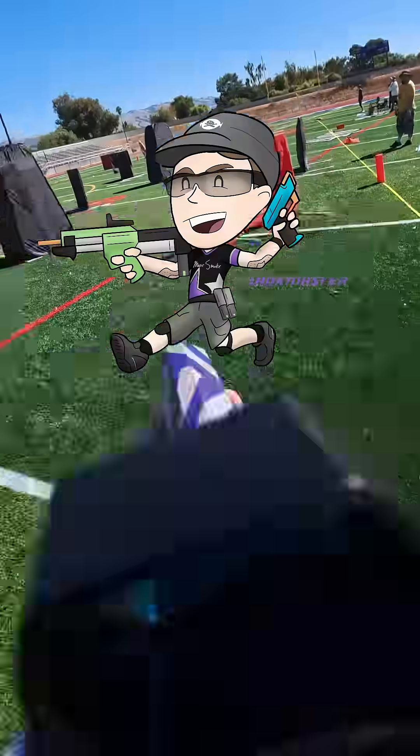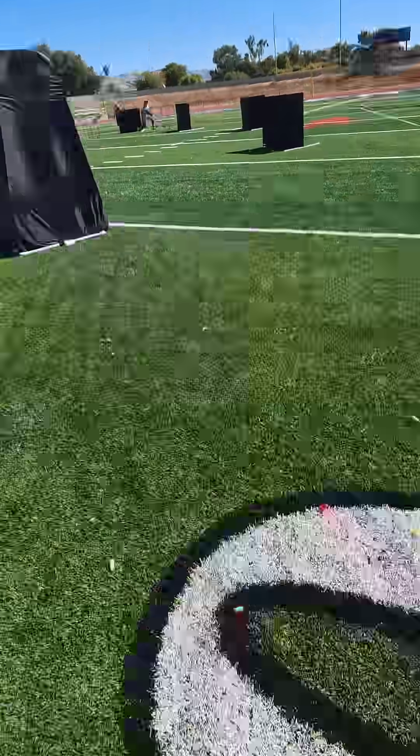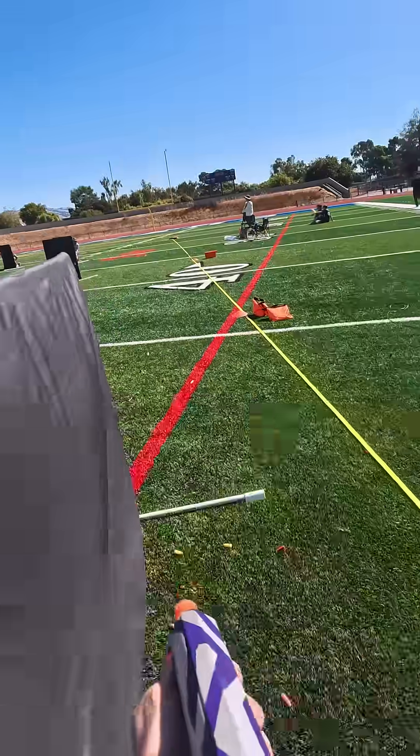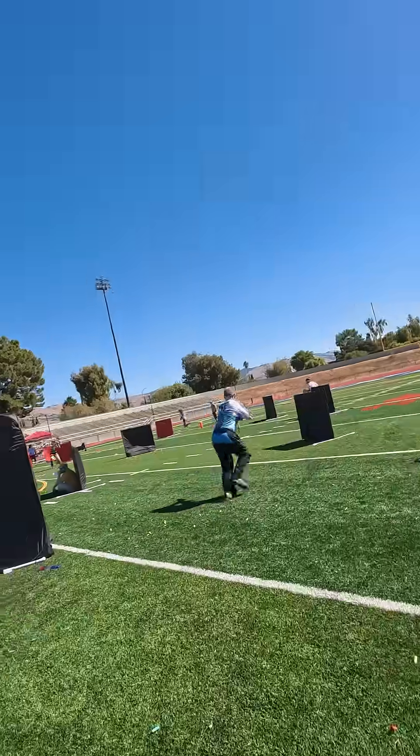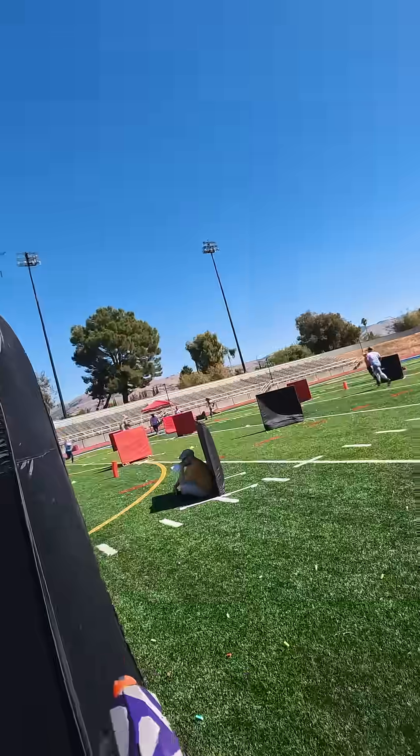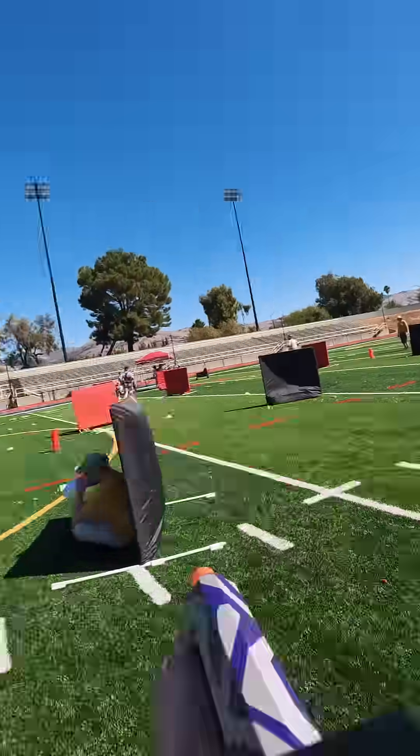What's up nerds, I'm Jesse aka Flankmaster, Team Captain of Magic Smoke and Certified Safety Nut. Today we're tackling a topic that's absolutely critical for anyone playing Nerf: eye protection. There are links in the description for all the products I'm going to talk about today. They're not affiliate links — I just want you to be safe.